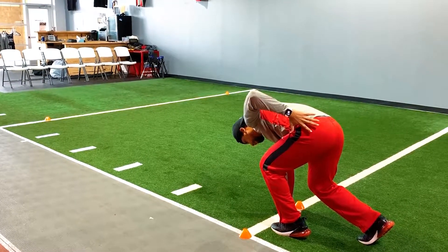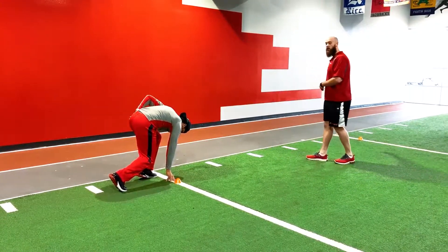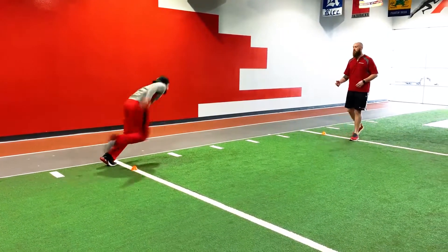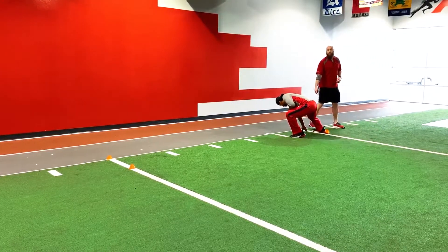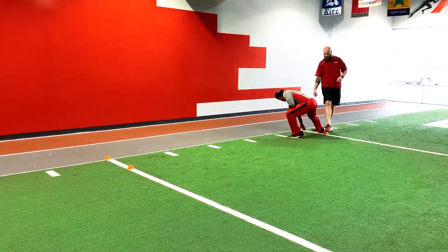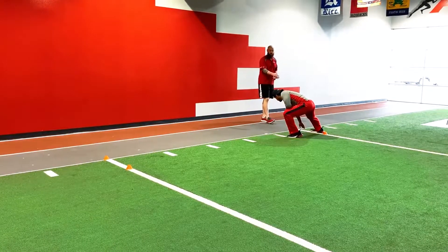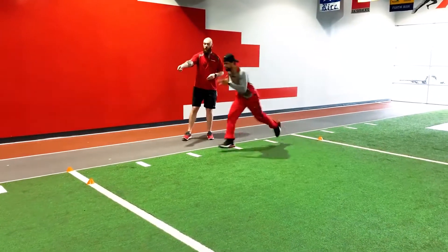The first thing we're gonna do is he's gonna take a good burst and make sure he gets three steps all the way up to this first line. Go ahead Coach — ready and go: one, two, three. Perfect. He's got right foot, right hand. Although he stepped on this cone, he did a great job of getting a good burst out. So right foot, right hand — his next one he's gonna do the same thing: three steps, right foot, right hand.